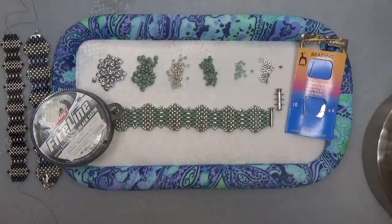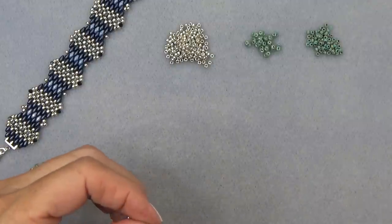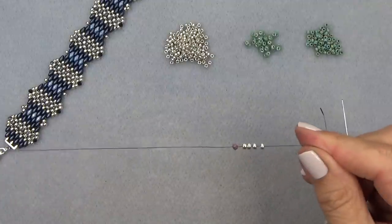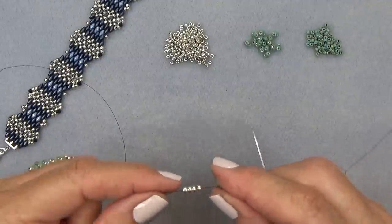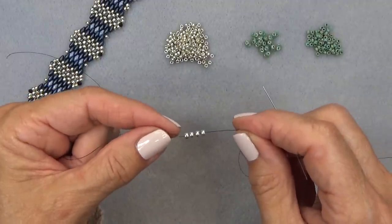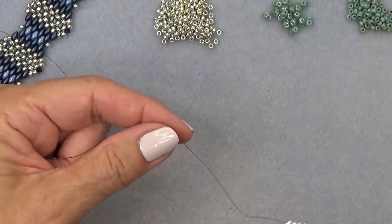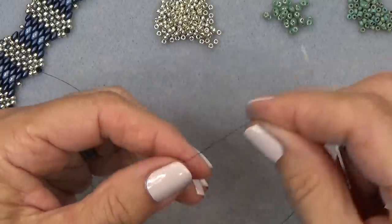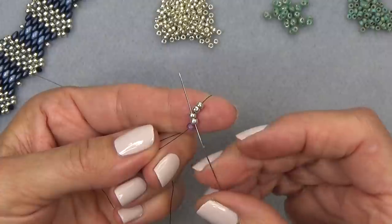I'm going to clear this off and we're going to get started. Thread your needle with about 34 inches of thread. Put on a stop bead about a little less than halfway through — we're going to use both sides of the thread. Put on your needle and drop down to your stop bead four of your 8-0 beads. Sew up through the first two after the stop bead to make a unit.